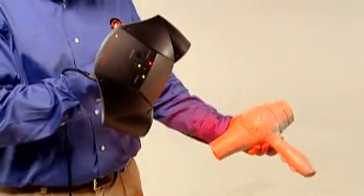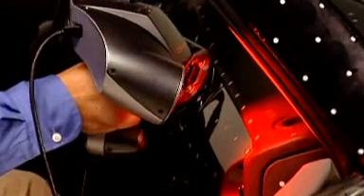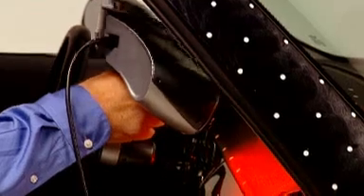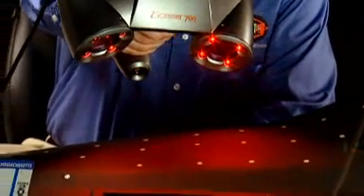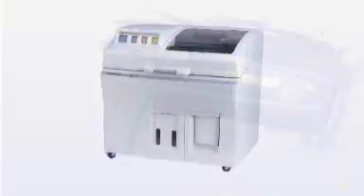It's the only scanner that allows you to move an object during the scanning process. A prime example of the Z Scanner's utility is in reverse engineering for aftermarket auto parts and accessories. Since automakers rarely share CAD data, designing custom parts for tight spots and irregular surfaces can be particularly challenging. The Z Scanner 700 fits into the hardest-to-reach places with ease, enabling manufacturers to quickly design parts that fit just right. Just aim the Z Scanner 700 at the object surface and scan from any angle to produce an STL file in real time.